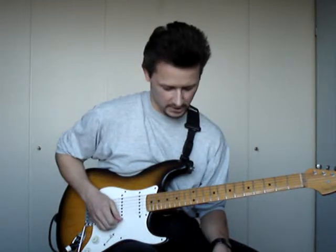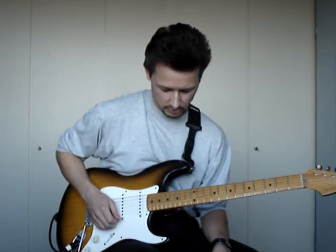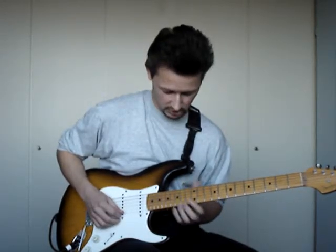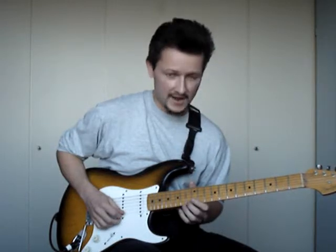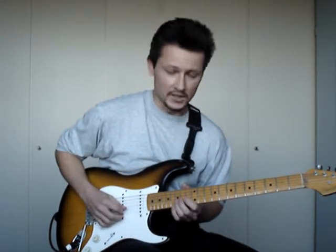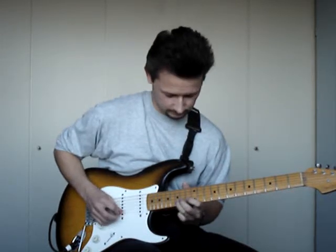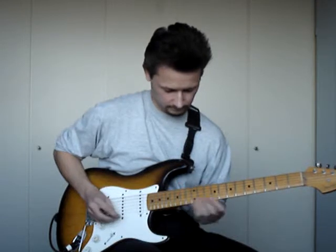The next part of the lick is a pedal point lick. The pedal tones are A, G sharp and A on the E string. And the melody notes are F and E on the E string, and D and C on the B string. All together, sounds like this.